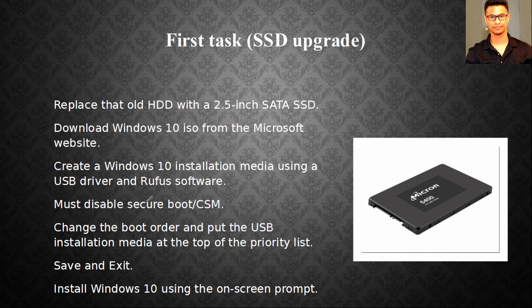You can also run Windows 11 on this machine. Buy a key from a third-party website like G2A — they work really well. Change the boot order in BIOS by pressing F2, and put the USB installation media at the top of the priority list so it boots from your USB. When installing Windows 10 or 11, select the SSD drive you just installed.